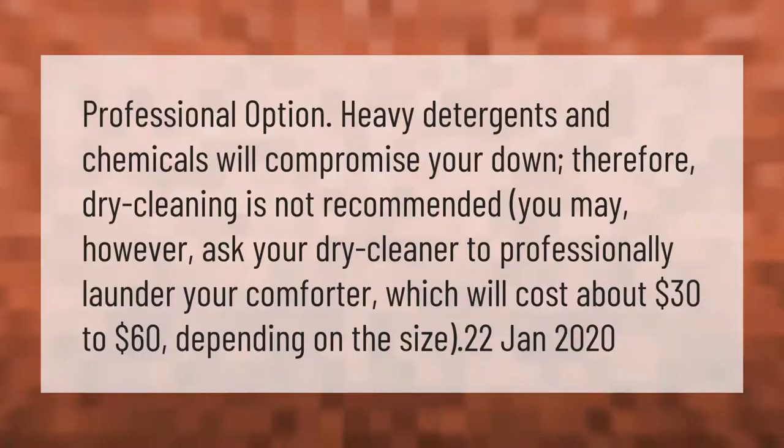Heavy detergents and chemicals will compromise your down, therefore dry cleaning is not recommended. You may however ask your dry cleaner to professionally launder your comforter, which will cost about $30 to $60 depending on the size.